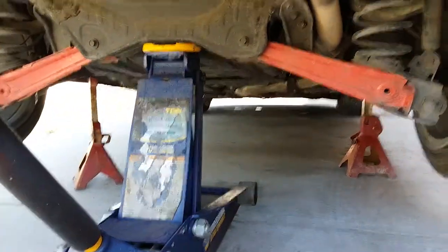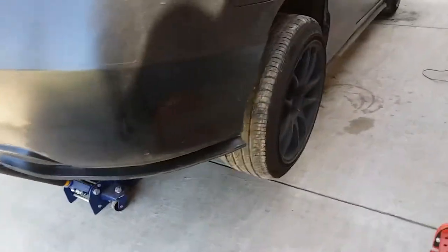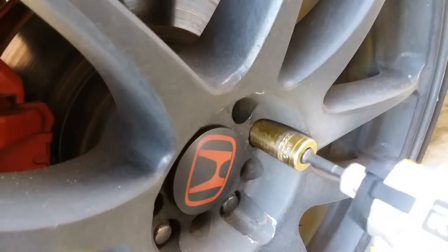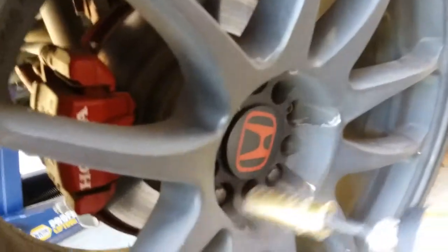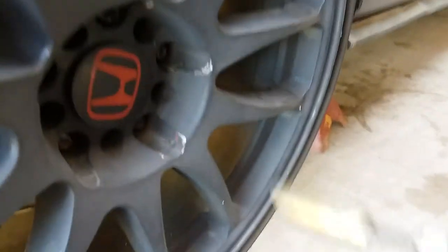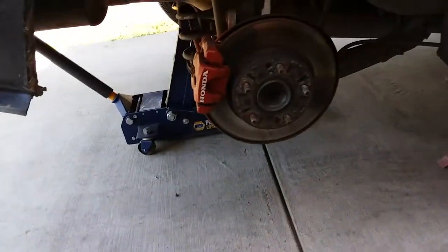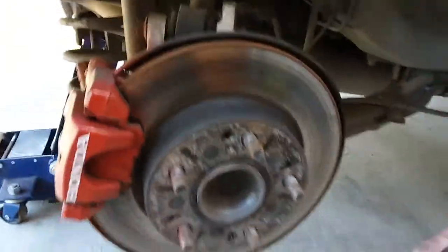Once you have the car loosened up, go ahead and put some jack stands for extra secureness. Now we're going to go ahead and take off the wheels.